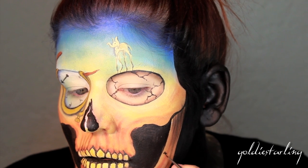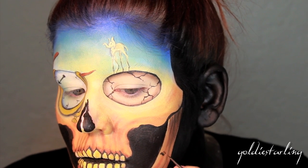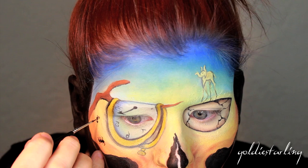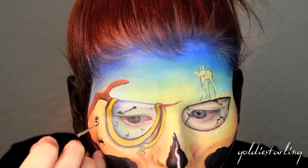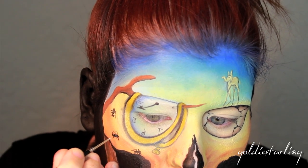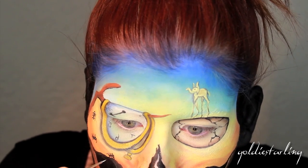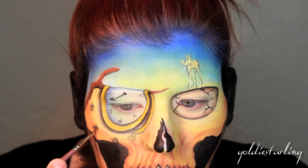Now I'm adding some black ants — Dali really liked to use ants in a lot of his work; they symbolize decay and decomposition. I think he watched ants eat something when he was a little kid, which I guess really sticks with you. They're super simple to do: just three black dots, draw in a couple little legs, do a little white highlight, and you have yourself some pretty realistic ants. You can also add a little shadow underneath to make it look more 3D.